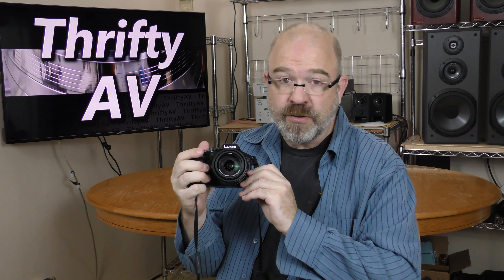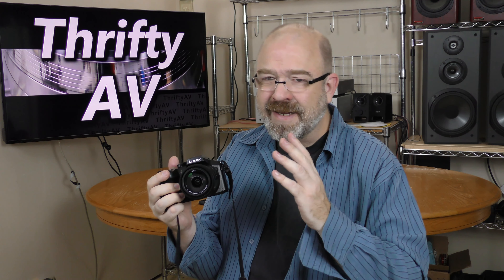I love my new DMC-FZ300 camera. It takes beautiful still photos and shoots 4K 30 video, which is a great backup to my Panasonic HC-X1000. But like any camera or camcorder, the built-in microphone just isn't the greatest.